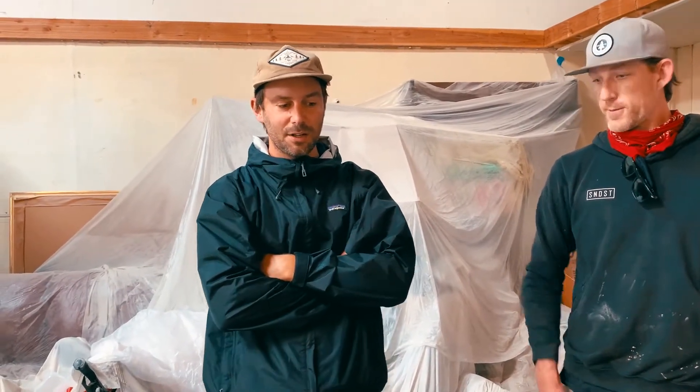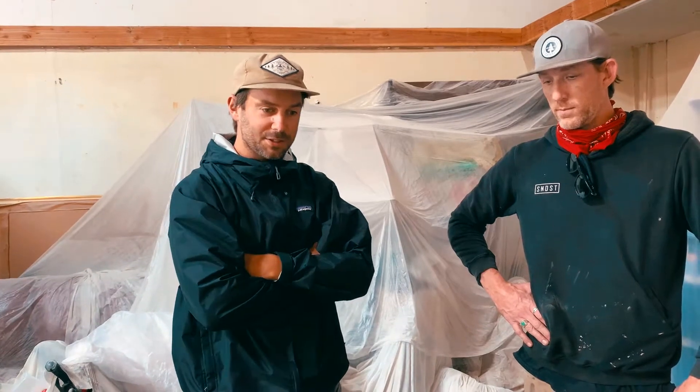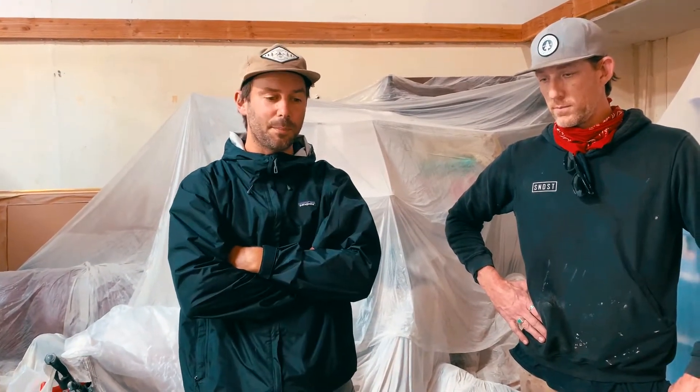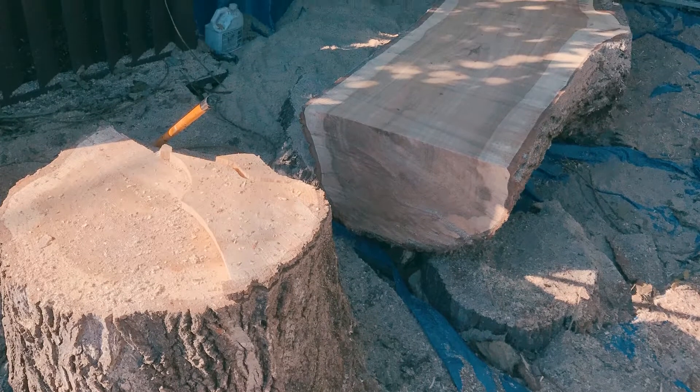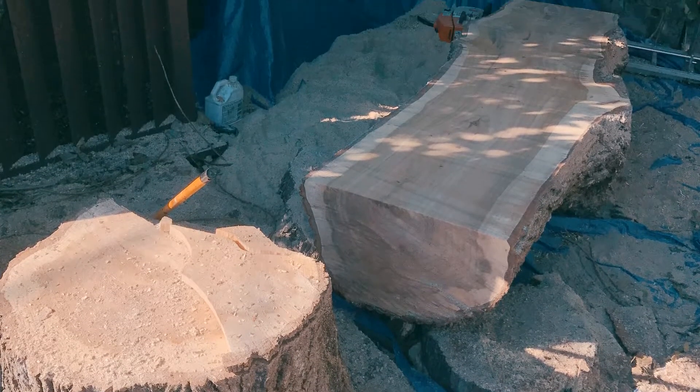I'm the arborist side of Arbor Upcycle, and we had a client approach us in 2017 with a poplar in their backyard in San Bruno under PG&E lines. The poplar had been repeatedly topped over time, and there was failure starting to happen — decay that was prevalent — but still a very sizable trunk, about 15 feet tall.